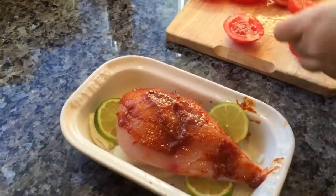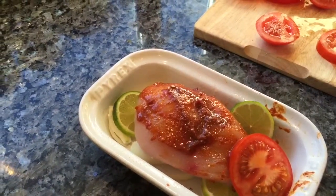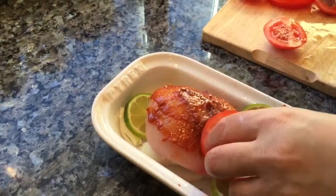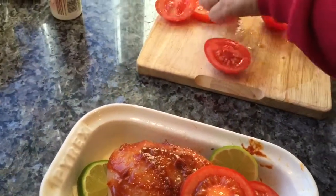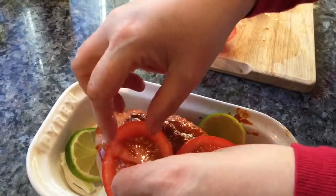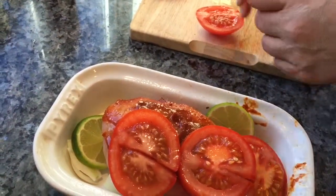And then the tomatoes — if I put a little cut in them maybe, they might lay over the chicken breast a little easier and cook into the shape of the meat. They are kind of lining over the breast a little easier rather than just being a flat circle.